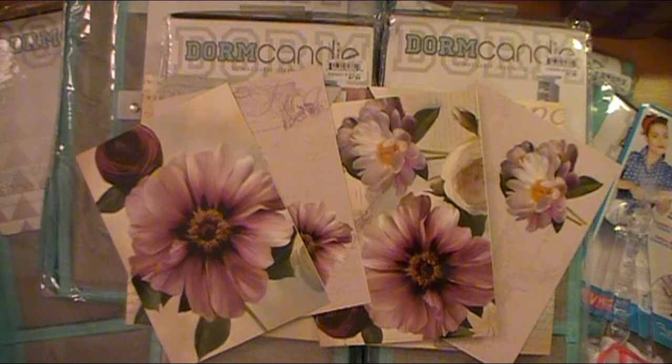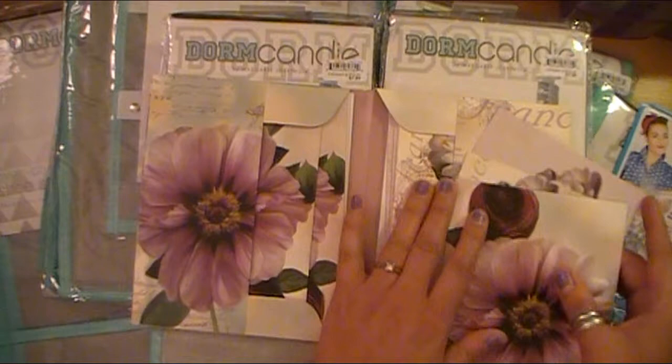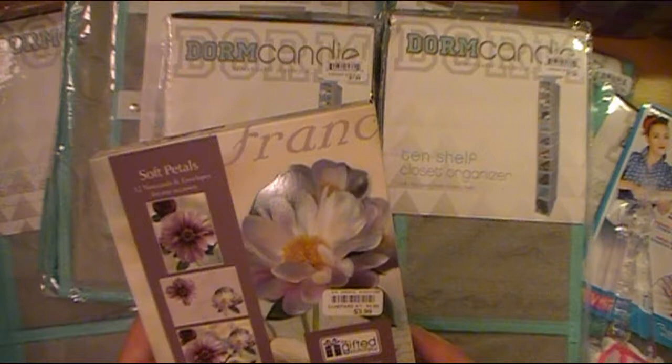Sometimes it's nice to not always have to come in and make a card if my stash is low, which it is because we moved. But it's nice to have some cards already ready and done. And these are beautiful and they look like me because they're purple and really my style. So I grabbed these to use for sending out letters and things like that to people.